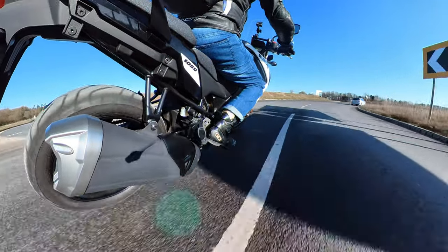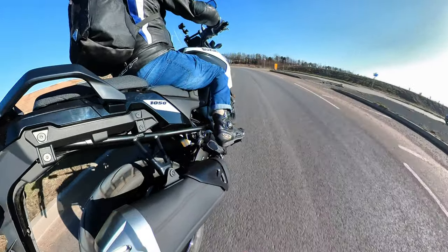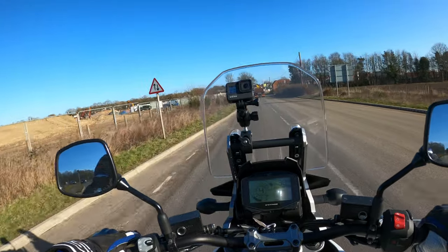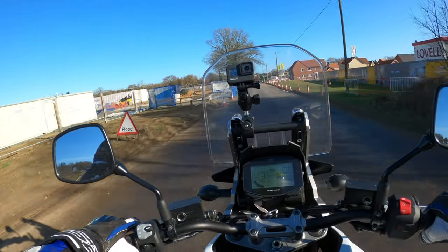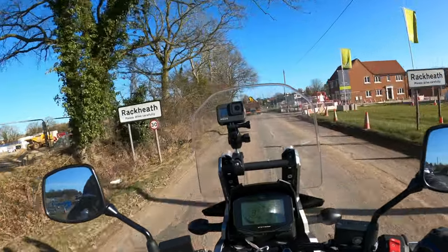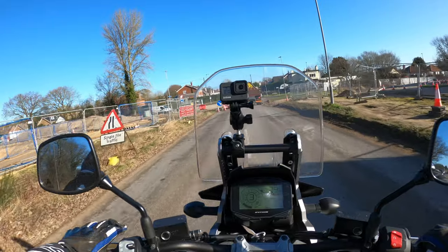It's got the 19-inch front wheel on here as well, and the 17-inch on the rear - so it's more road-focused, this model. It's got the Bridgestone tyres as well. This one, being the non-XT, has got the cast aluminium wheels rather than the spoked wheels.